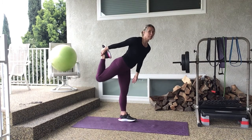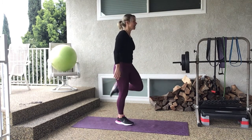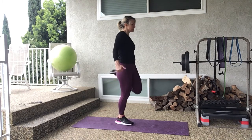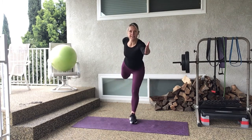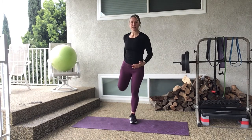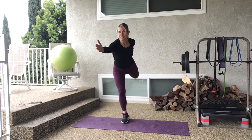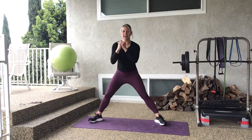Grab one heel — you can hold on to something if you need — driving that heel back, feel the stretch in the quads. Come back to center, other side. I like to reach that opposite arm out; it gives me a little bit more balance. Keeping your abs engaged — one more time, extend and bring it in. Well done.